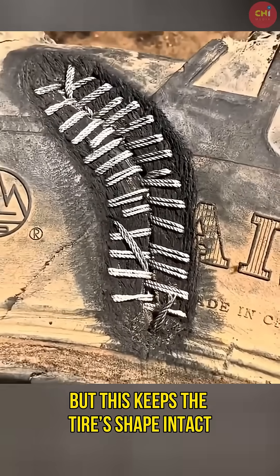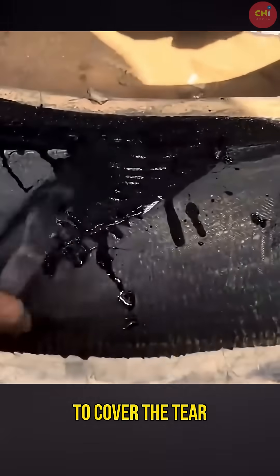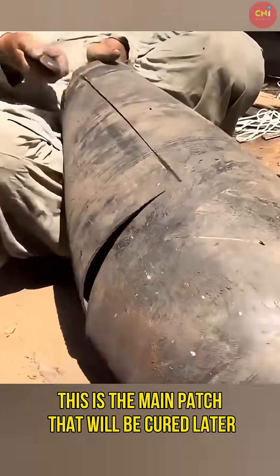It may look simple, but this keeps the tire's shape intact. Then, an extra rubber layer is placed to cover the tear. This is the main patch that will be cured later.